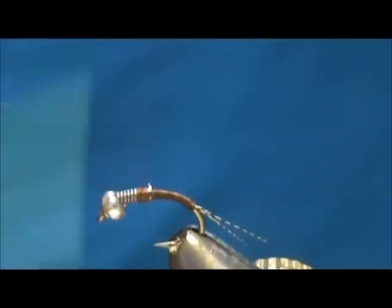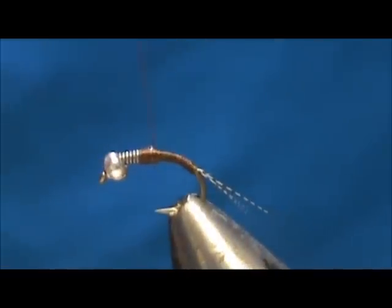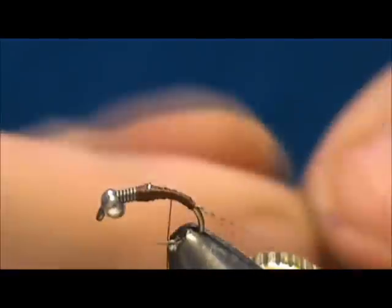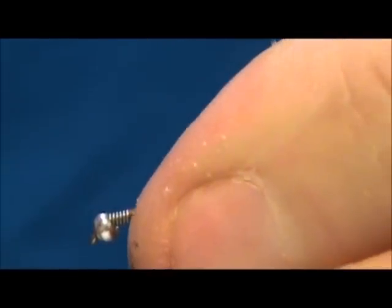The thread is going to be most of the body. I'm just going to wrap this all in and make sure we get a nice taper there. Spin that thread counter-clockwise to flatten that out a little bit. Then I'm going to come towards the rear and put a rib in — I'm going to use just a pearl crystal flash. On flies this small, using crystal flash is probably better for the rib because you can stretch it a little bit without it breaking to make it the right size.